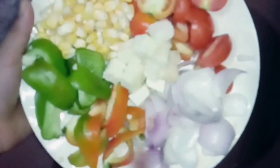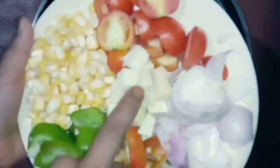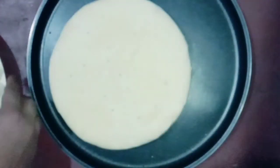I have added onion, red capsicum, green capsicum, sweet corn, cherry tomato, and paneer. These are my vegetables.